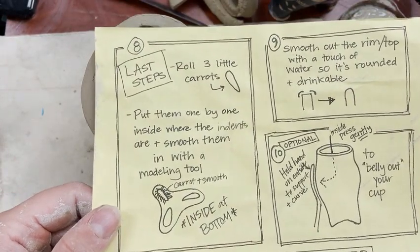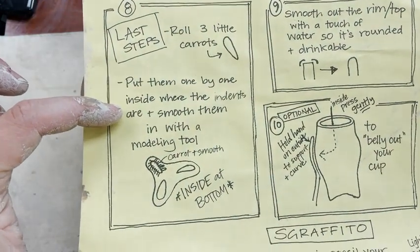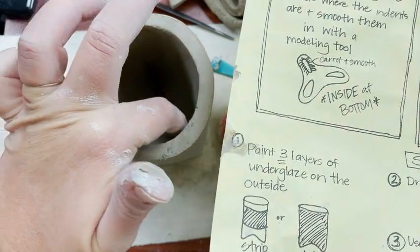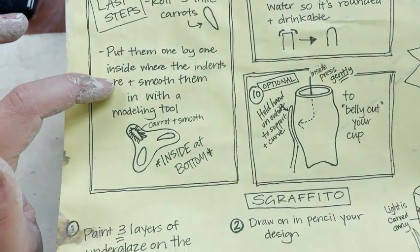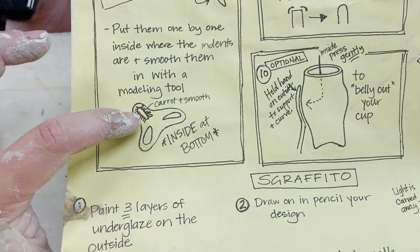The first thing I'm going to do is on the back side of your sheet, roll three little carrots. I'm going to put them one by one inside where the indents are and smooth them in with a modeling tool. So I'll set a carrot in there and kind of smooth it in.